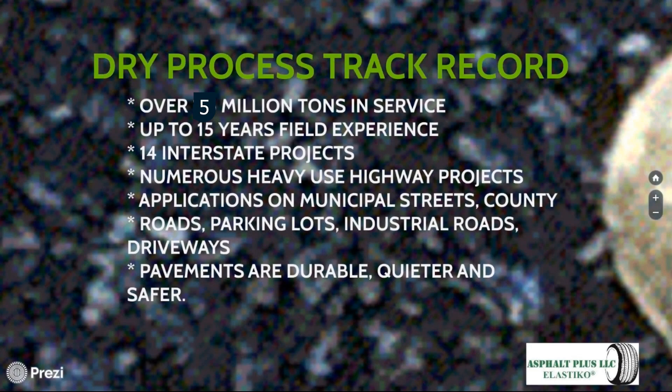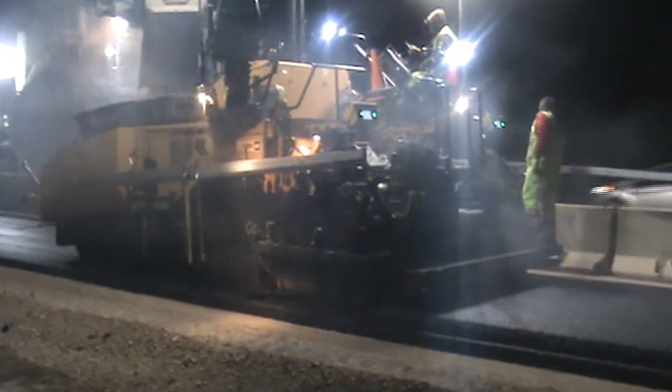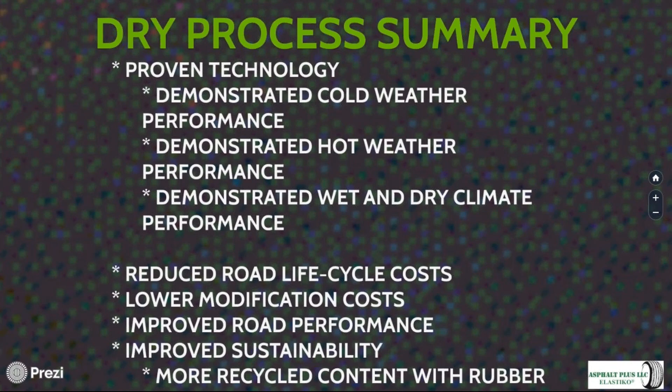Looking at the national dry process track record, there are more than 2.5 million tons in service, with the oldest projects up to 15 years in age. There are 14 interstate projects on the ground, numerous heavy-use state highway projects, and many applications in less-intense environments. In all climatic areas of the country, the pavements are durable, quiet, and safer. Dry process is no longer an experimental process — it's a proven technology, and multiple states are moving to put it into their specifications across cold, warm, hot, wet, and dry environments.